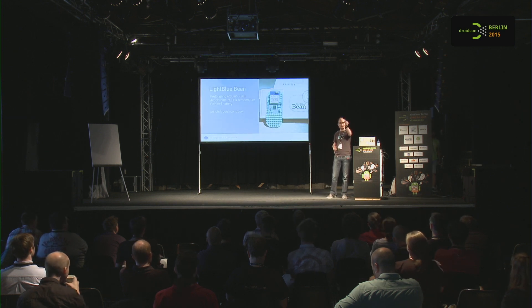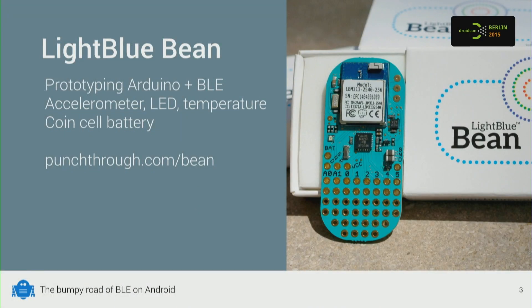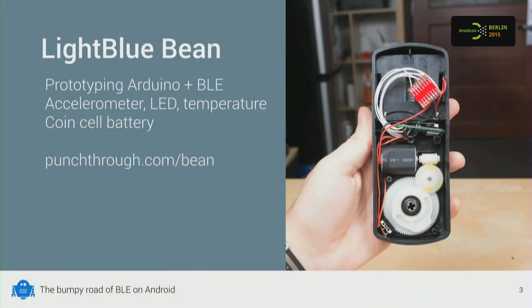This little thing here is called the Light Blue Bean. It's a tiny IoT prototyping module, and it pairs an Arduino with a Bluetooth Low Energy module. It has a temperature sensor, an accelerometer, and a LED. There's actually a program running on this thing right now, making the lights flash.